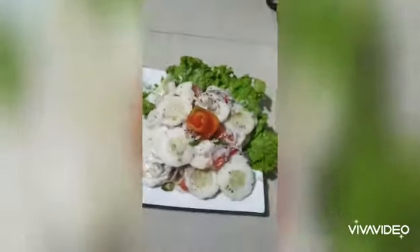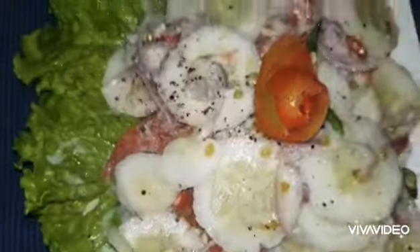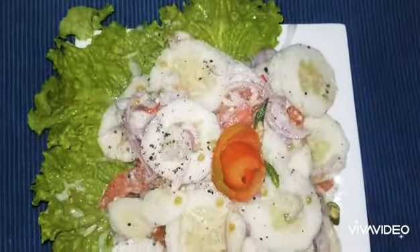Hope you enjoy my simple cucumber salad. Until I meet you in my next video, goodbye and have a nice day. Keep rocking and keep cooking! As a husband, see you next week!